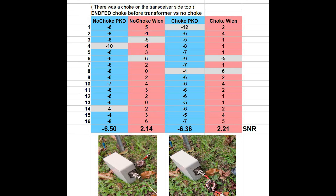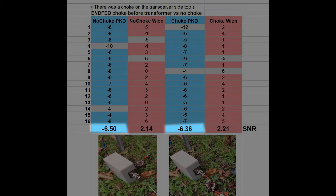Here are the results in the Excel sheet. If you compare the two blue columns: the left one is without the choke, the right blue column with the choke. The average of the no-choke column is minus 6.5 and with the choke is minus 6.36. If you compare the two red ones: the left one without the choke is 2.14 and with the choke is 2.21 — nearly identical numbers.